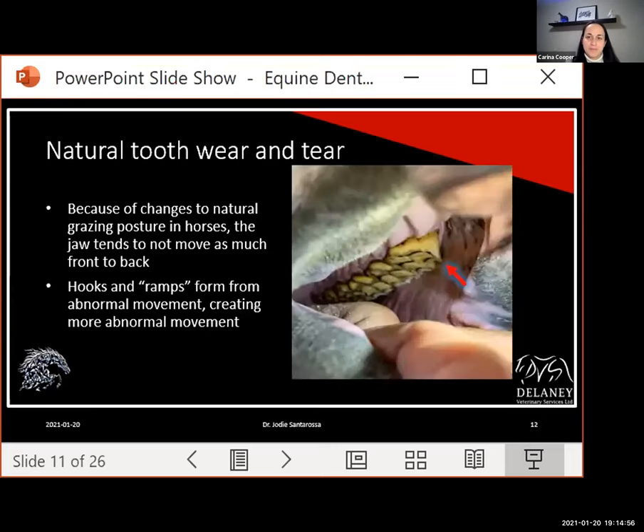We also give horses hay nets or mangers where their head isn't all the way to the ground as natural, reducing the front-and-back jaw motion. When the jaw doesn't move fully forward or backward, we start getting hooks and ramps. These hooks and ramps further limit jaw motion, which locks the jaw in place, making the hooks and ramps even bigger — a vicious cycle where sharp points on the sides and hooks and ramps on the fronts and backs constantly reduce motion, making those defects larger.